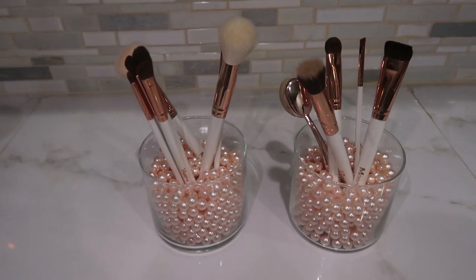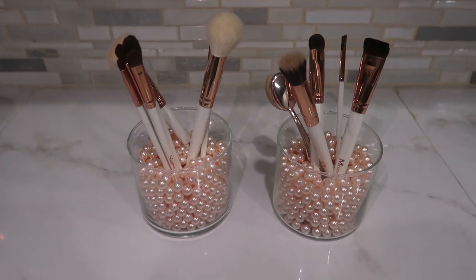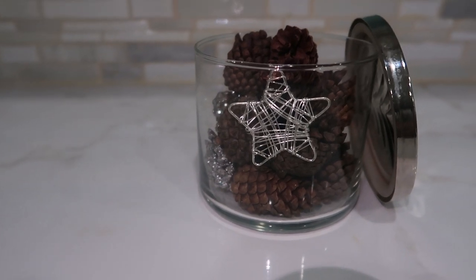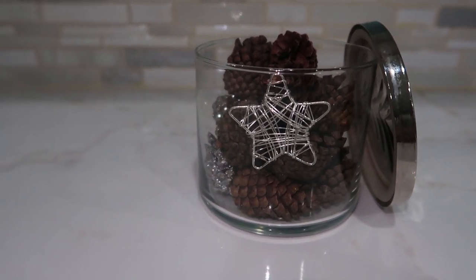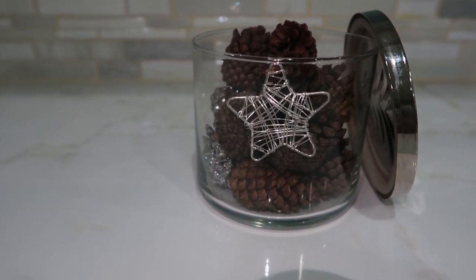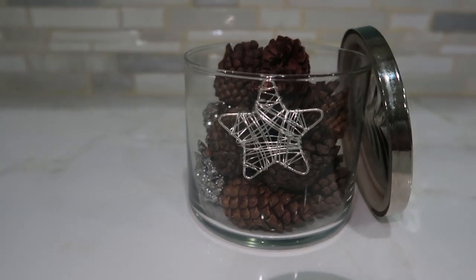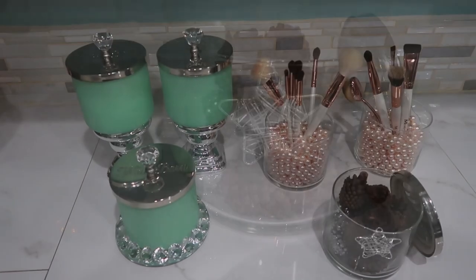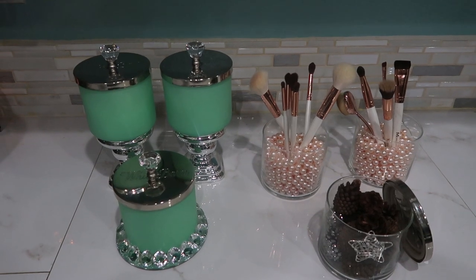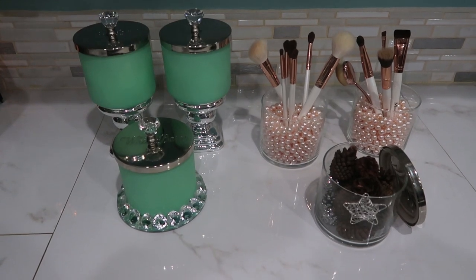Here's another example of how you can repurpose the candles — I use these for my makeup brushes. You could also use them as fillers with decorative items: rocks and succulents, artificial snow during Christmas time, grass, or a candle — the sky is the limit! I hope you guys liked this video. If you did, please give me a thumbs up, subscribe to my channel, and hit that notification bell so you know when I upload future videos. Until next time, bye!